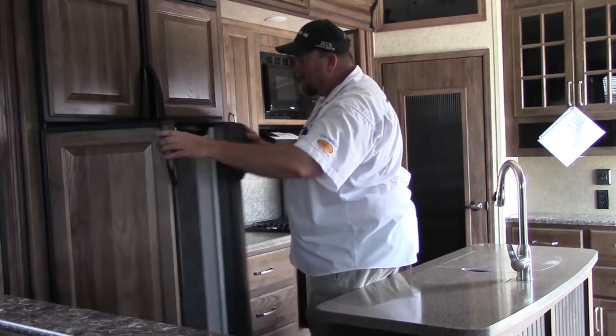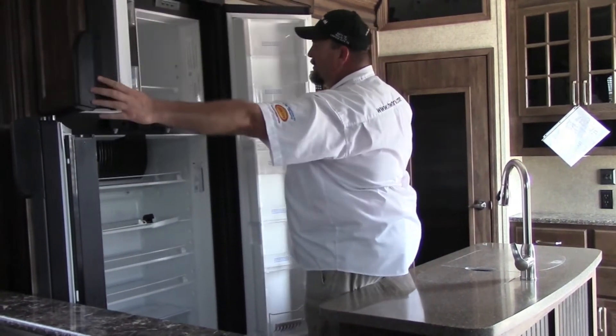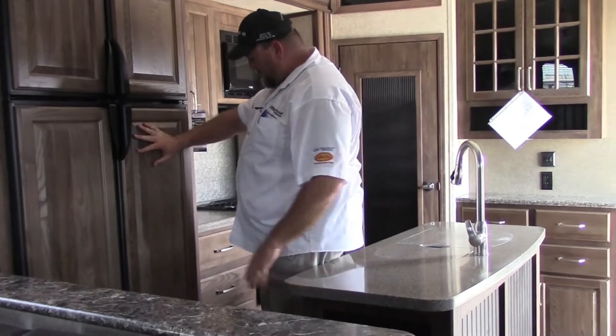Here we are in the kitchen area. I've got a 12-cubic-foot refrigerator — plenty of place for food. It's gas and electric, not just electric like most you're seeing out there.